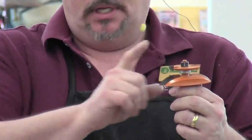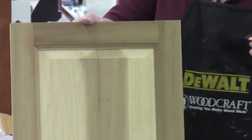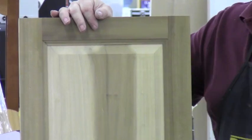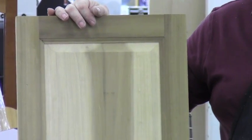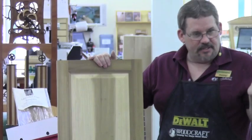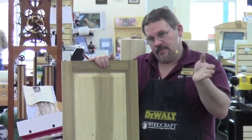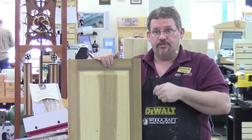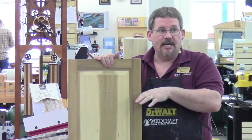If you notice when looking at this door, does anybody know what the term 'raised panel' actually means? It's a literal term. Take yourself back in time to when everybody built doors like this with planes in their hand, not a router table.